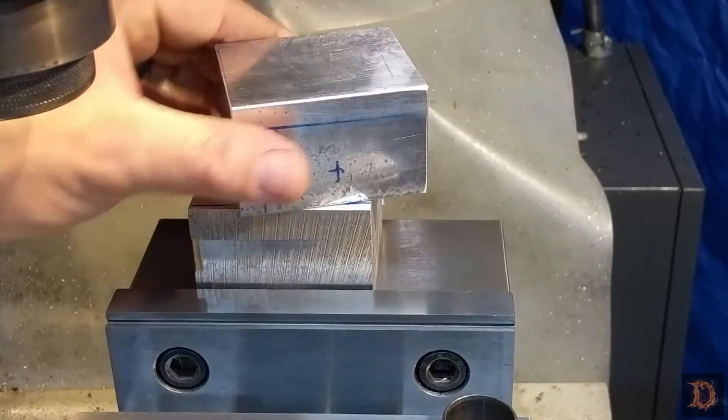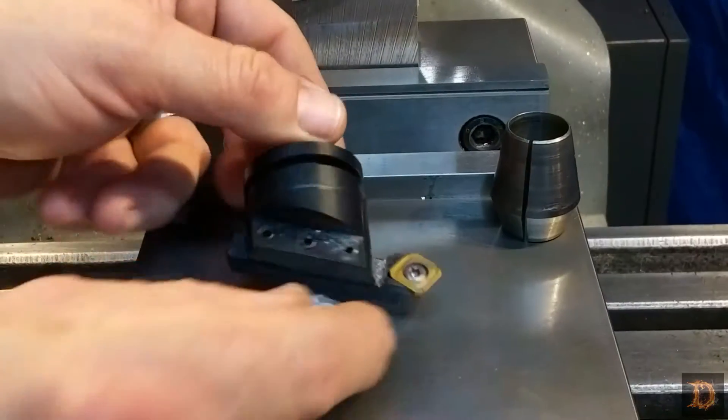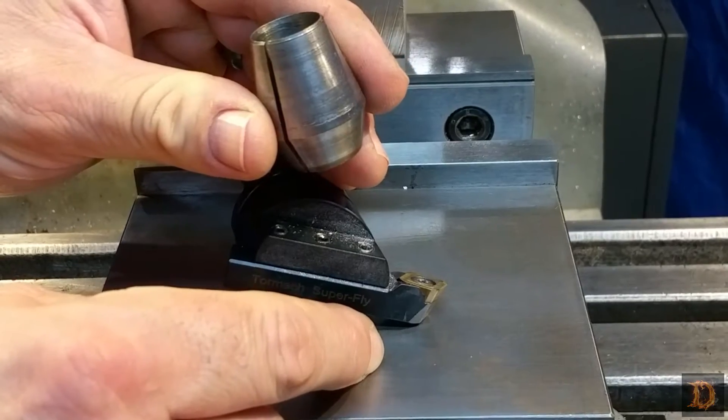The first thing we have to do is square off our blocks. We're going to use the Tormach Superfly, and we need to put the high-speed steel insert in. We'll install it in the three-quarter inch collet and then get busy.